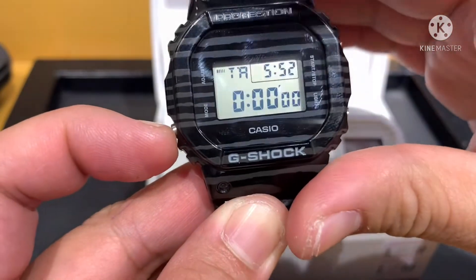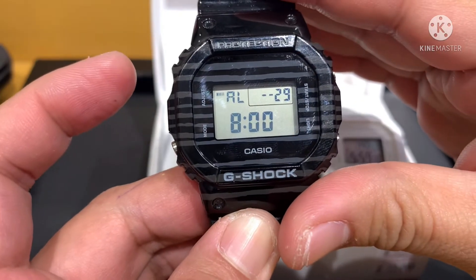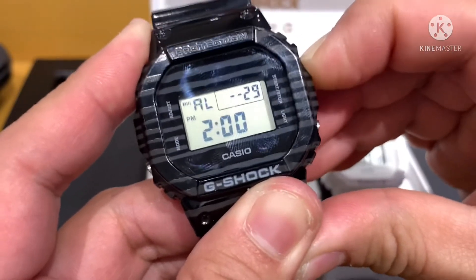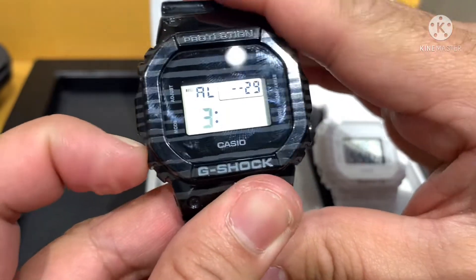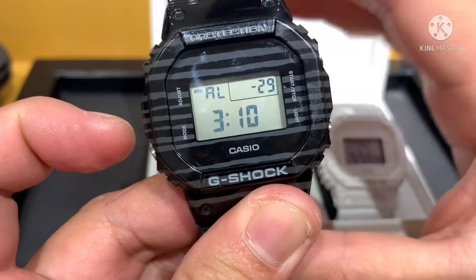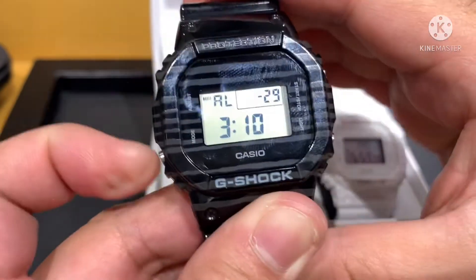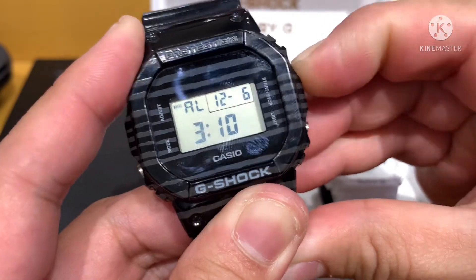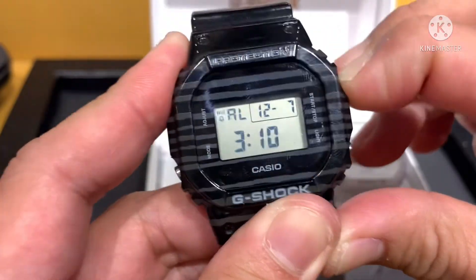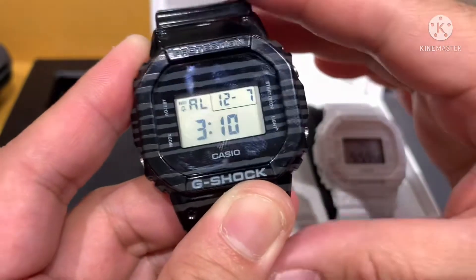The mode button has alarm, timer, and stopwatch. To set the alarm, same procedure as adjusting the time — press adjust one time. Now the hour is blinking; for example, 3 in the morning, like 3:10. Then set the month — December — and date — 7. Press adjust one time, then press start. Press start one more time to show the bell button and set the volume level of the alarm. That's it for the alarm.